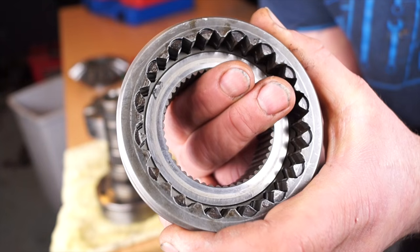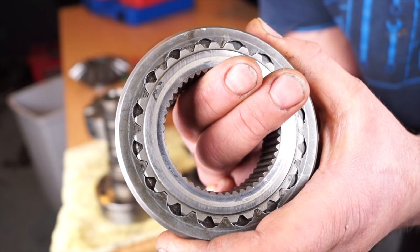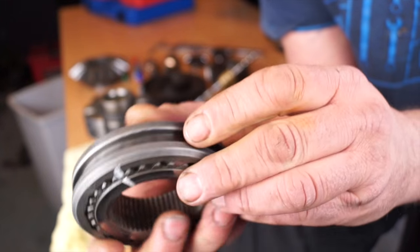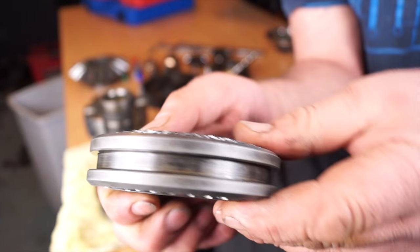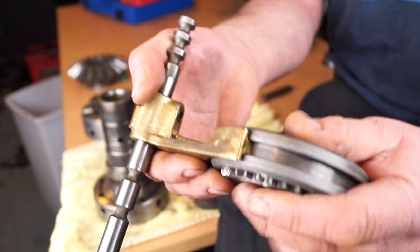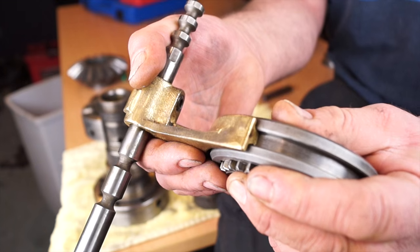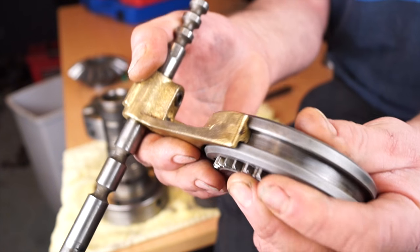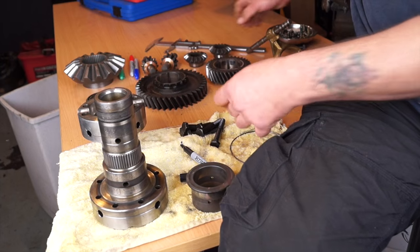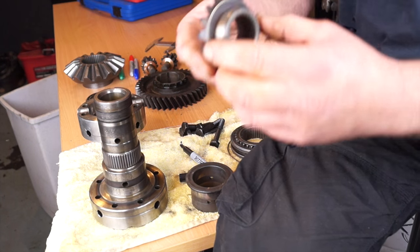Checking the high-low selector sleeve and the inner hub basically for movement in and out so it doesn't snag, and also to see what sort of damage there is. This is in fairly good condition. Checking the selector yoke with this to see how much movement there is — that is fine, so we can put that back. We've got another measurement on that in a little while.